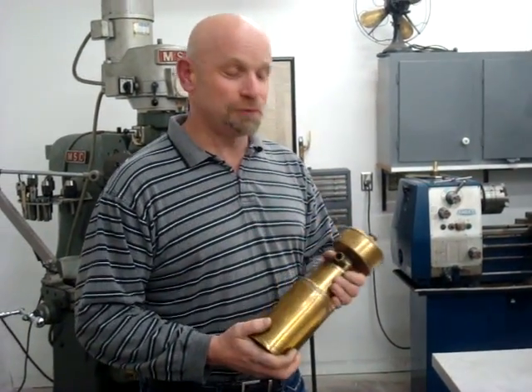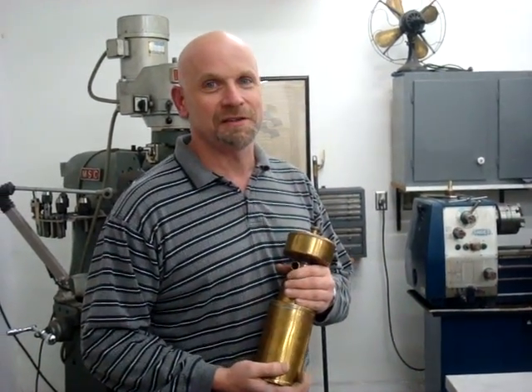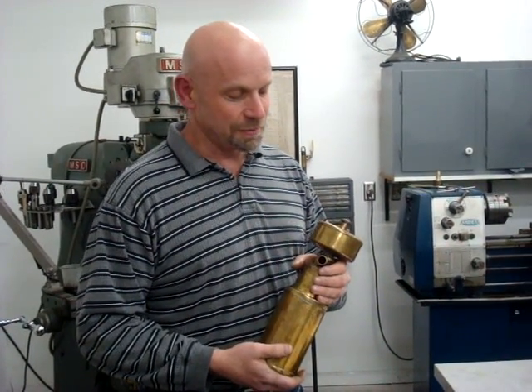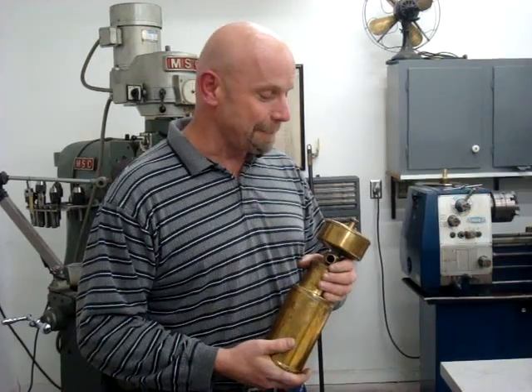I got a lot of emails in the past few weeks from people wanting more information on the 1883 Daimler engine reproduction restoration job that we're doing here in the shop.